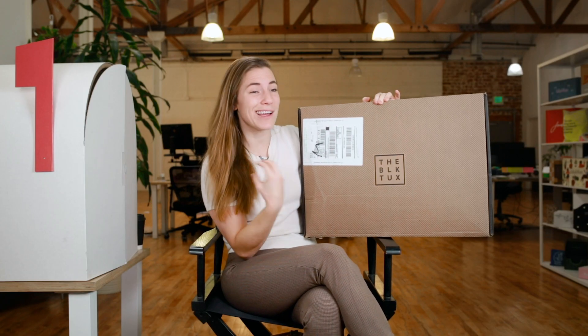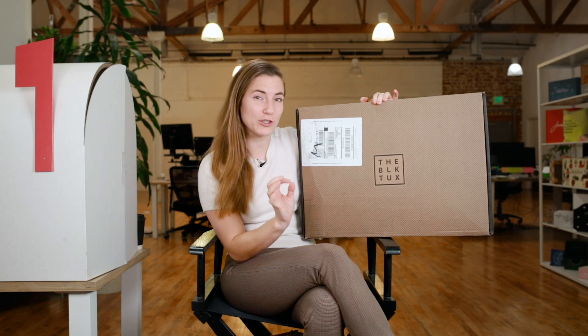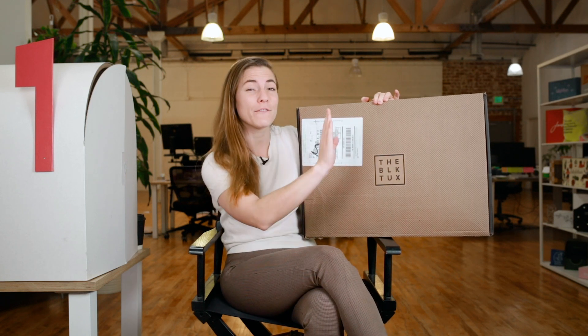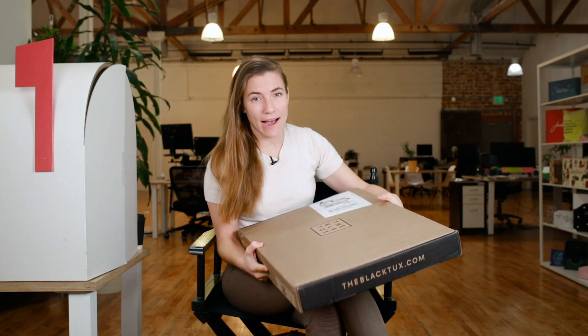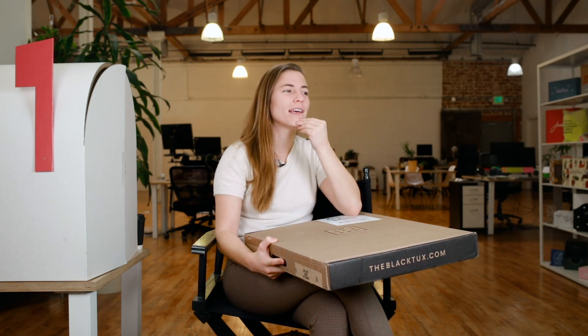The Black Tux ships suits and tuxes based on your measurements straight to your doorstep, for keeps or for rent. As a lady, I'm not wearing a lot of tuxes — I could, but I don't. It makes me think about why I've never even tried on a tux, especially since they'll ship it to my measurements. But that's a philosophical question for later.